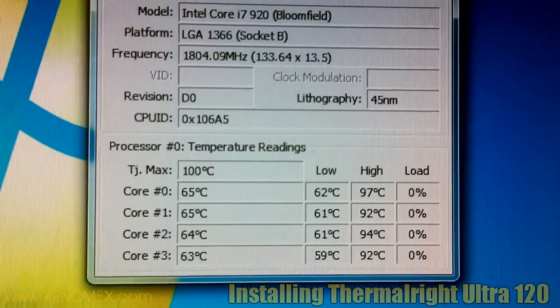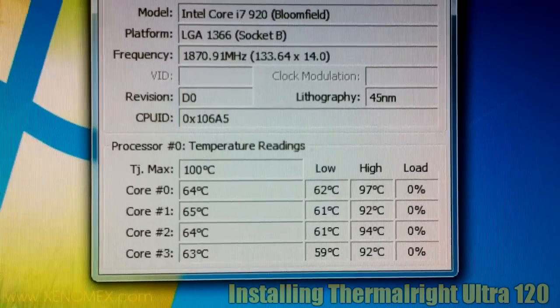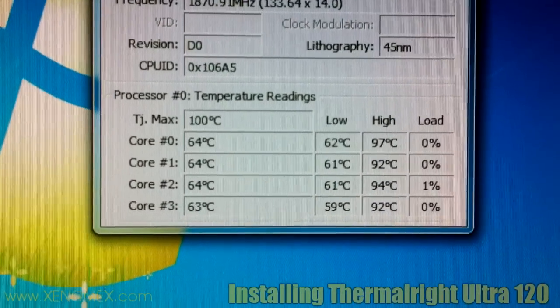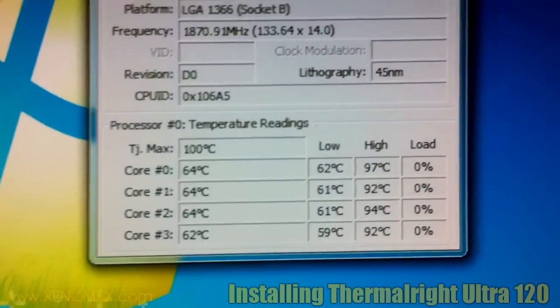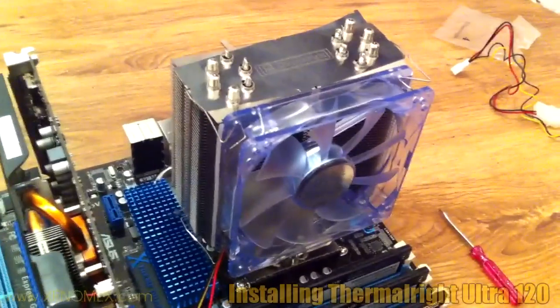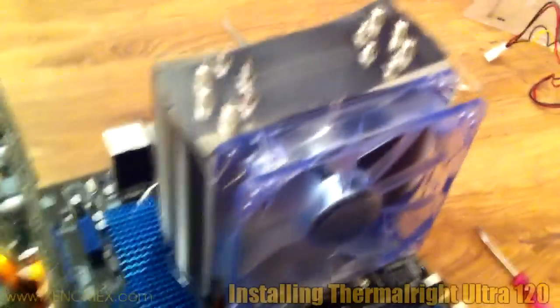I'm recording this so I can compare with the Thermalright Ultra 120. As you can see from the temperature readings, I'm currently on the stock fan. So let's see what the Thermalright Ultra 120 Extreme can do.